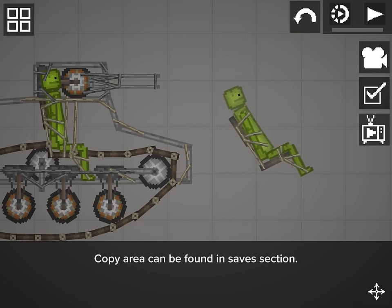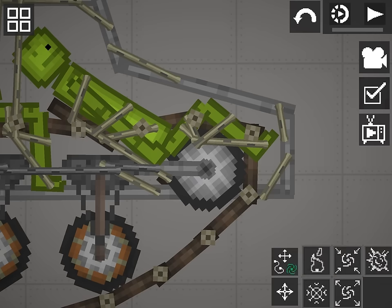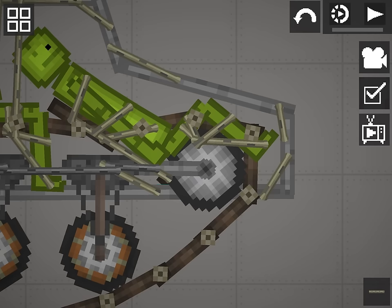Copy area can be found in the saves section. Copy the melon. Connect the driver's seat to the floor.